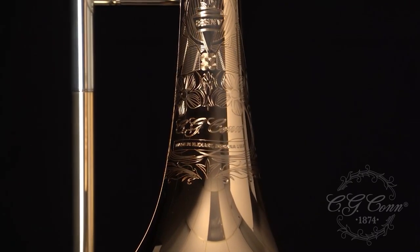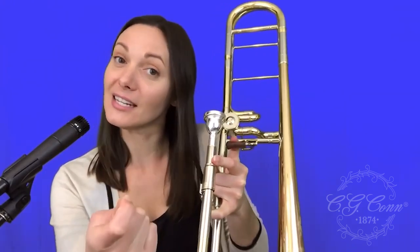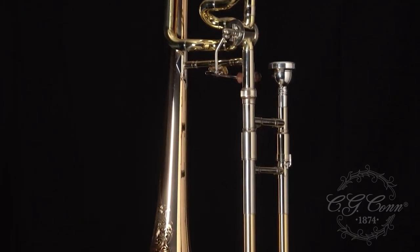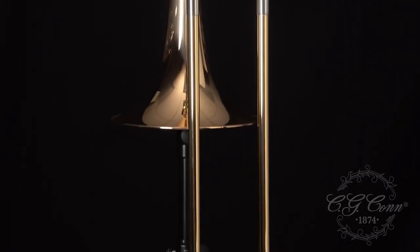After getting a chance to play the horn a little bit, the first thing that really stuck out to me was just the evenness across all the registers, especially going down into the trigger register. It was immediate — like slurring down, B flat to F in the trigger or A to E, it just popped out. There was no resistance there. I really liked the way the trigger register felt in terms of the amount of effort I had to use to get those notes out.